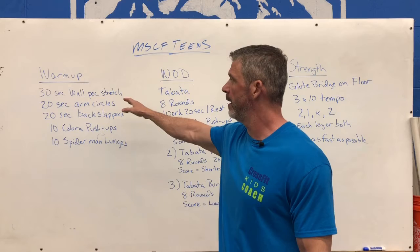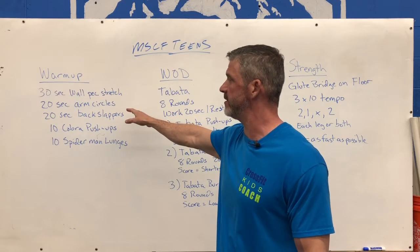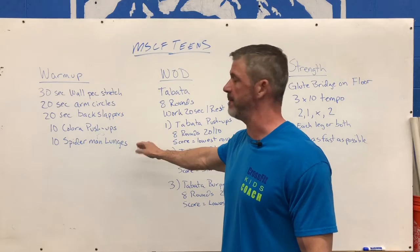Warm up for today: 30-second wall pec stretch, 20 seconds of arm circles, 20 seconds of back slappers, and then we go into 10 cobra push-ups and 10 Spiderman lunges.